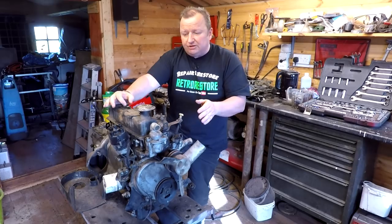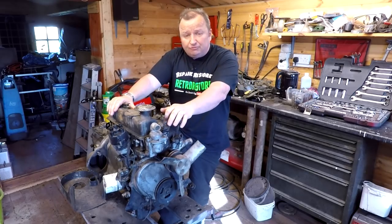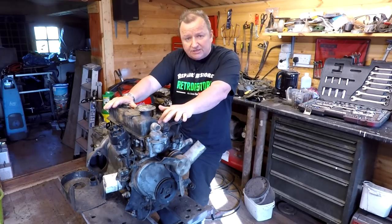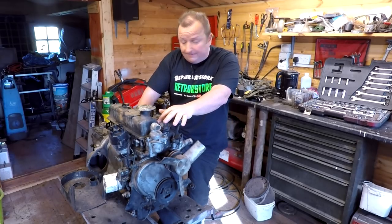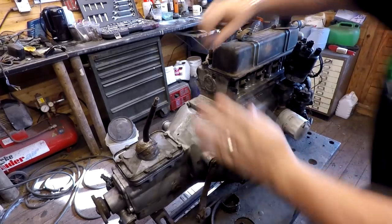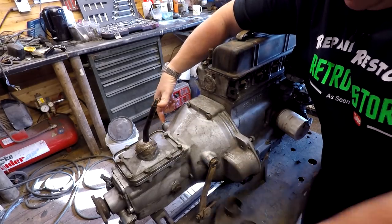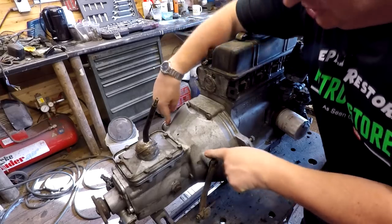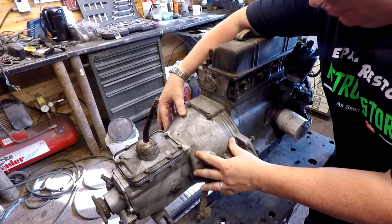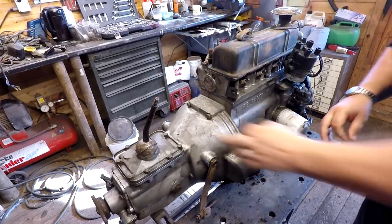The only problem with the original engine was that the gearbox on it isn't the synchromesh gearbox, and I was really after one of them. Well, this being a 700cc engine should have the same gearbox as the 600cc model, but as Dan Clift quite rightly pointed out after a bit of research, this one looks like an 850 gearbox. If we actually look at the gearbox on this one, you can see this actuation arm on the gearbox bell housing - it goes right the way through there. This operates the thrust bearing, the release bearing for the clutch, and that is attributed to the 850 gearbox.